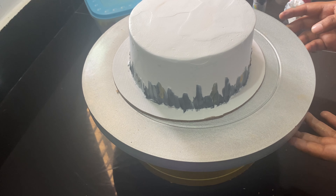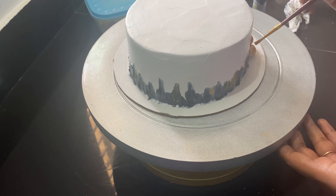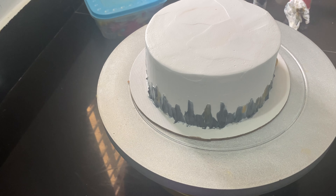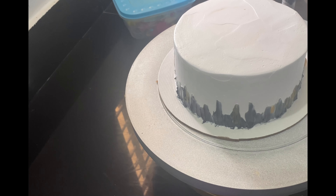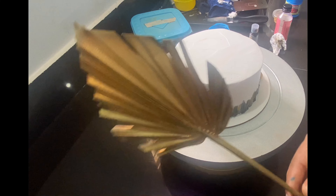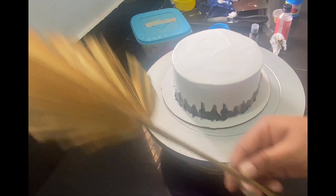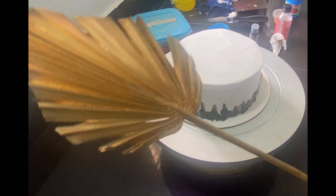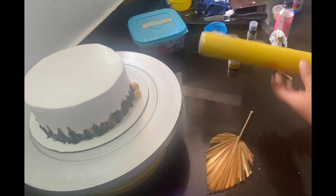I will put 3 balls on the top and brush it with golden color. This is a palm leaf topper — the original palm leaf. The color is gold, rose gold.